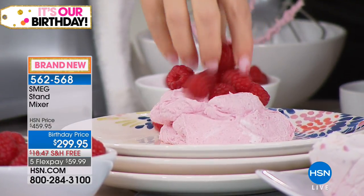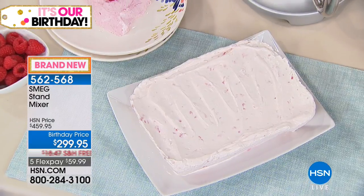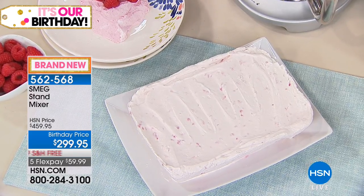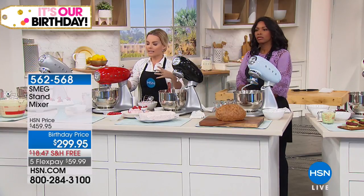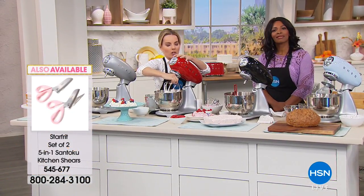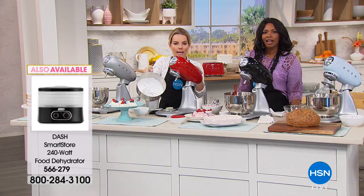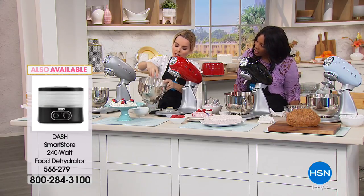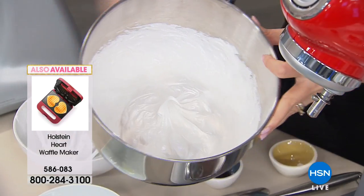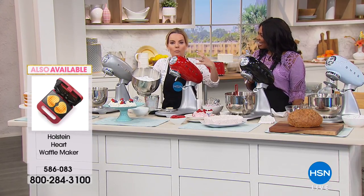We also made a semi-freddo — a frozen dessert — essentially making almost an ice cream with this. Recipes like this get you excited to try things in the kitchen you've never tried before. The meringue is perfect — straight up peaks, just like that. And to be daring you can even flip it and it doesn't go anywhere, because that's the strength and power you need to get that perfect meringue.